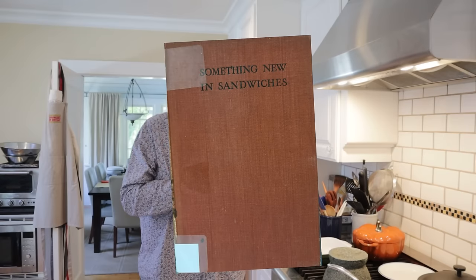Today we are going to be making the Catch of the Season sandwich from Something New in Sandwiches of 1932. It was sent in by Rachel — thank you, Rachel. What's interesting is this book does not have the word sandwich in any of the sandwich names. They're all these sort of esoteric things like Catch of the Season, and that name will make sense for the first part of this sandwich.